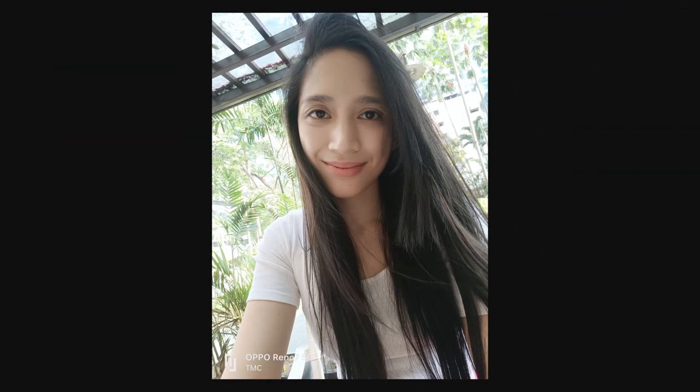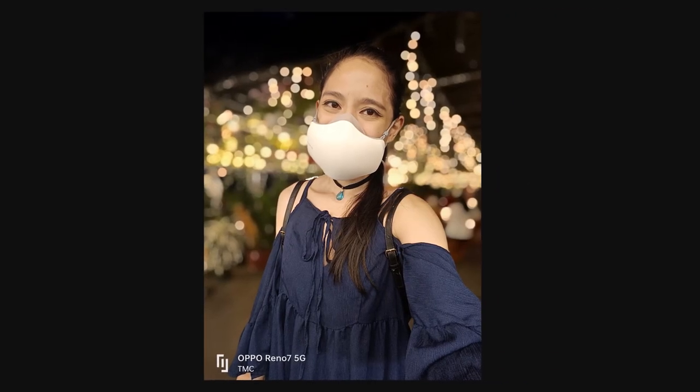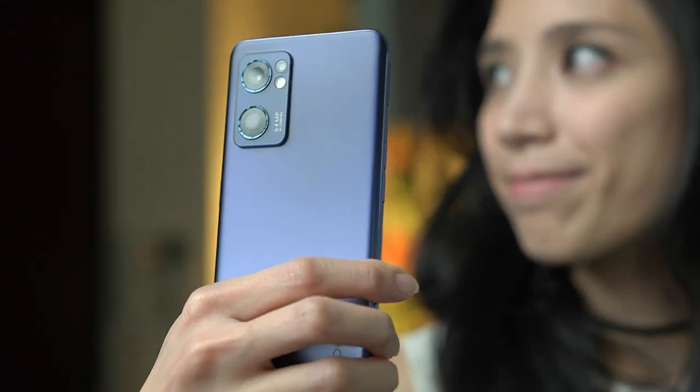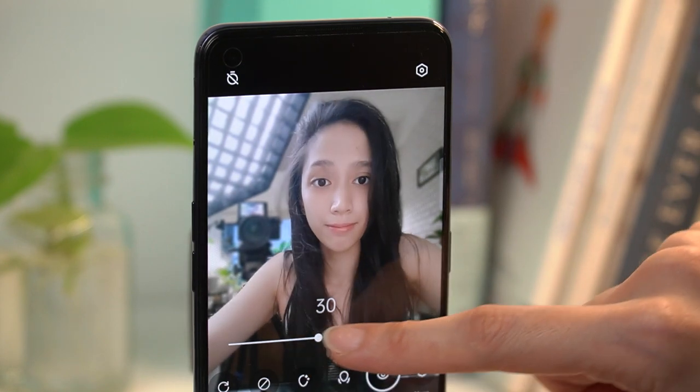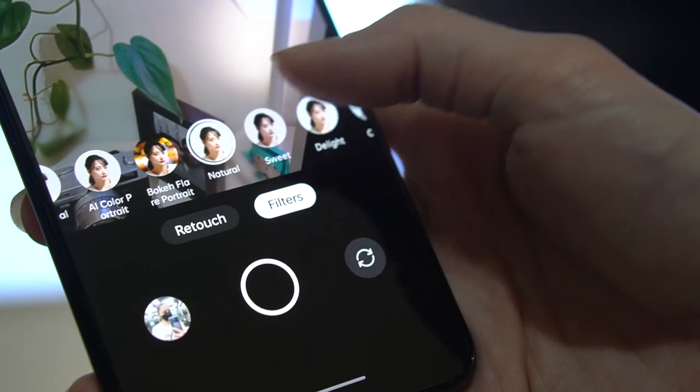Let's talk about the selfie camera first — this is the portrait expert after all. In well-lit environments, selfies are sharp and detailed. The device also captures pretty natural skin color and adds just enough sharpness to make photos pop. Even in moderate lighting, we still get good-looking selfies, though we do lose some sharpness which is expected. Switch to portrait mode and you get that defocused background look. You have a slider to control the strength of the bokeh, though going for the lowest setting can make the background blur look too artificial. This is also available for video, especially with the rear cameras. What's a selfie phone without beautification filters? These do a good job of refreshing your face — just be careful not to go overboard. Filters also include OPPO's AI color portrait and bokeh flare portrait.